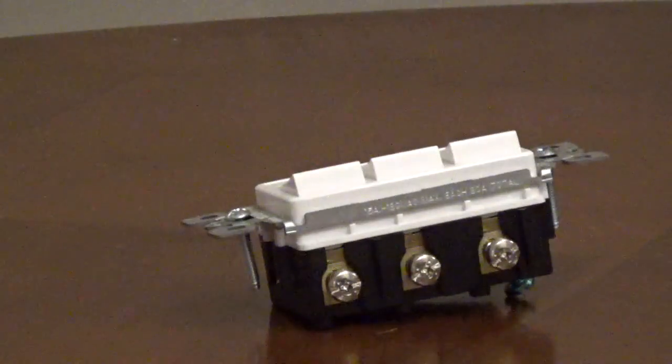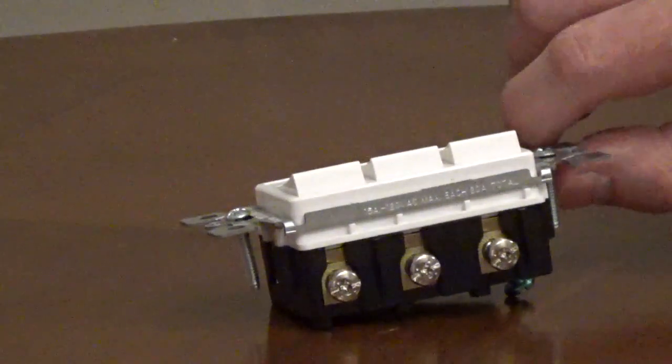The hot wires on the load side go to the light-colored screws. I'll put a link to a video showing how to wire a switch like this.